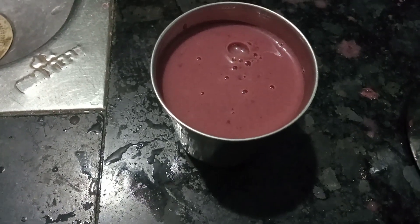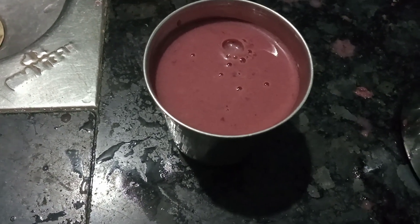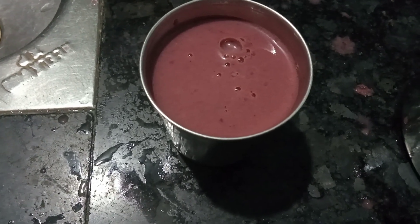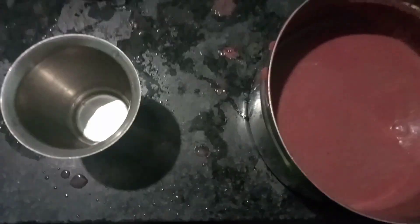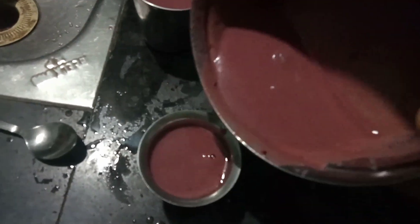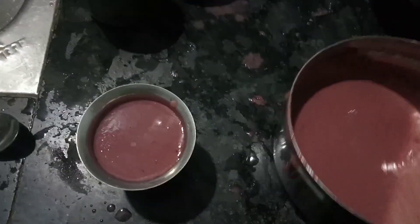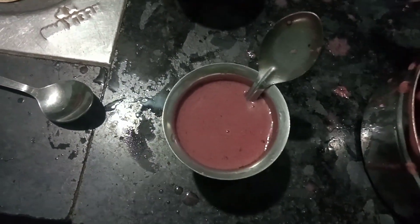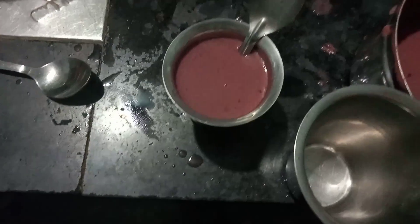The grape juice is ready. Let's add the grape juice to the tumbler. Add a spoon or a spoon. If you don't have a spoon, we will put a spoon in the freezer. We will put the grape juice in the tumbler.